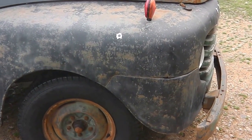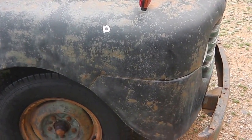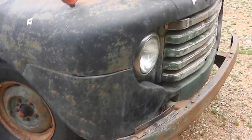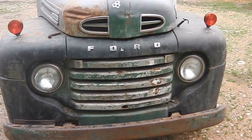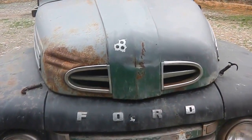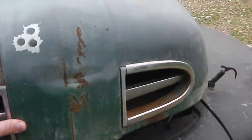Again, just a tiny little bit of rust in that front fender. It's just a very, very solid, straight truck — very hard to come by now in America.